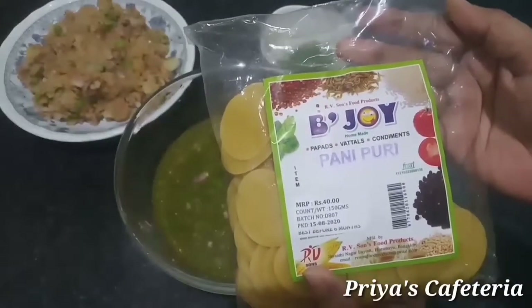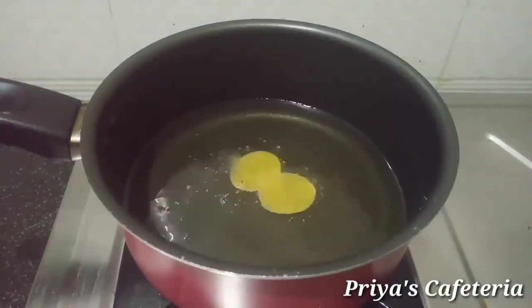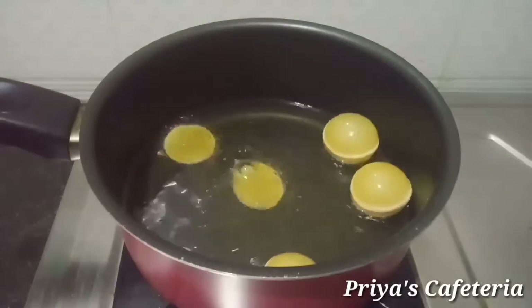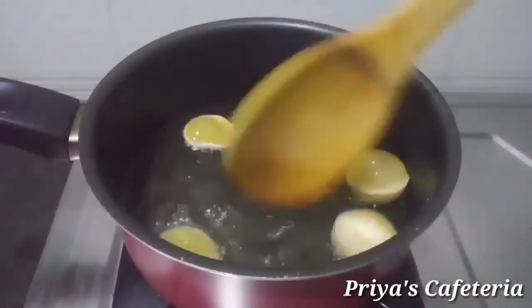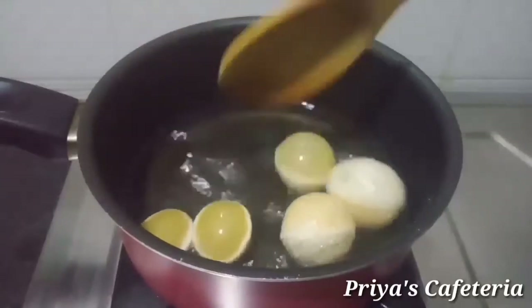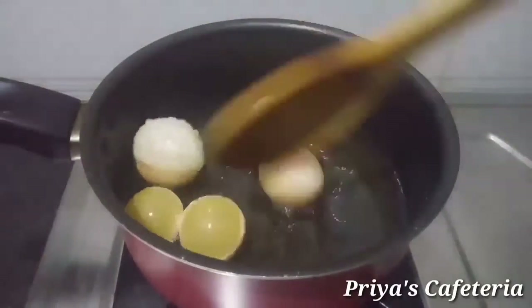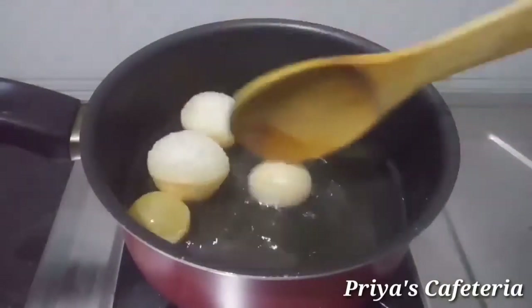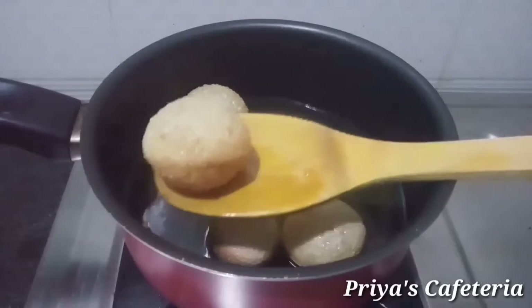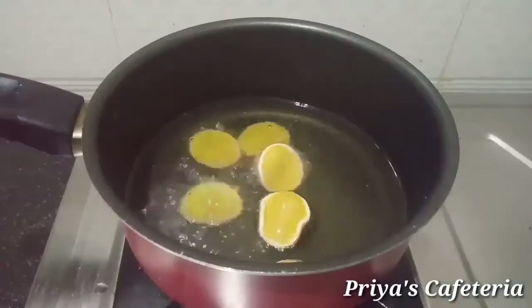Now we have the oil in the heat. Let's mix it up in the pan. Let's mix the oil in the pan.